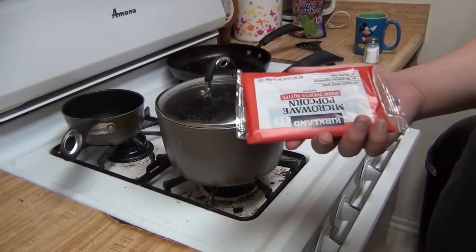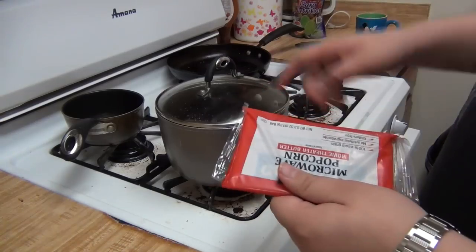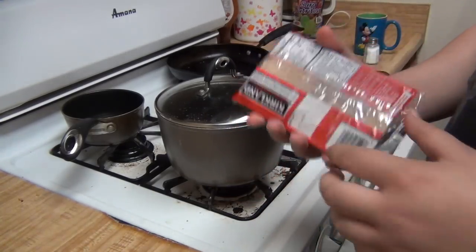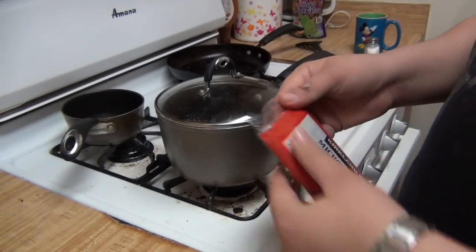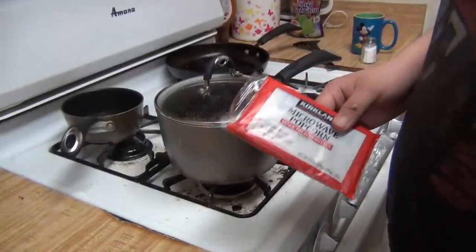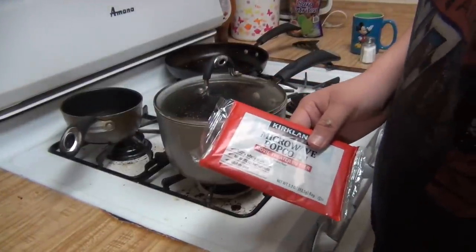Hey guys, welcome back! Today I'm going to be showing you how to cook microwave popcorn on the stovetop. It does sound crazy to cook it on the stovetop, and the only reason I'm doing this is because my microwave broke. The camera is jiggling a little because I'm pulling out my knife.